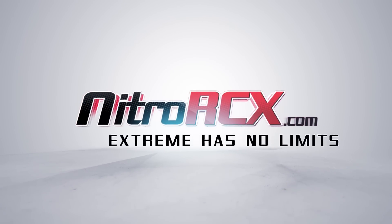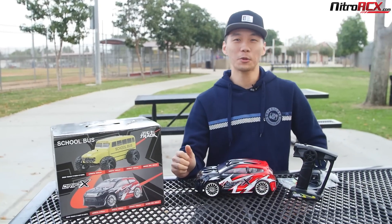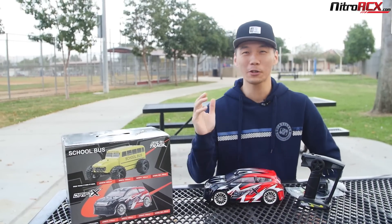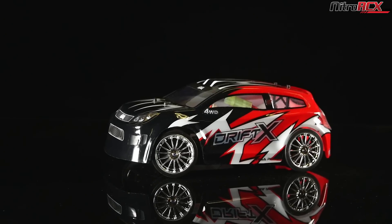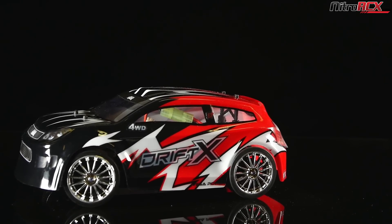Nitro RCX.com — Extreme has no limits. Hey guys, welcome to Nitro RCX.com. Today we're looking at the 1/18 scale Drift X vehicle. We're going to give you a quick rundown of what comes out of the box and then we're going to head straight to the action.